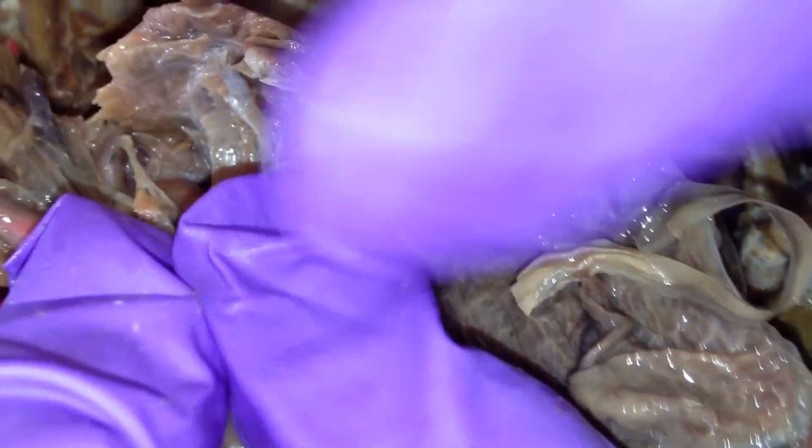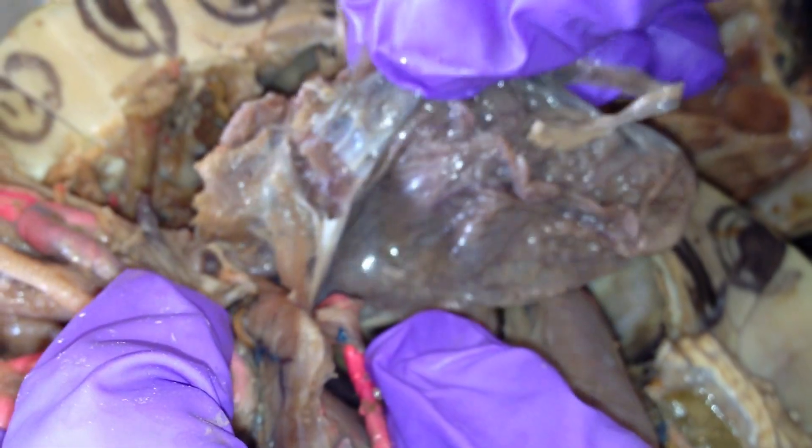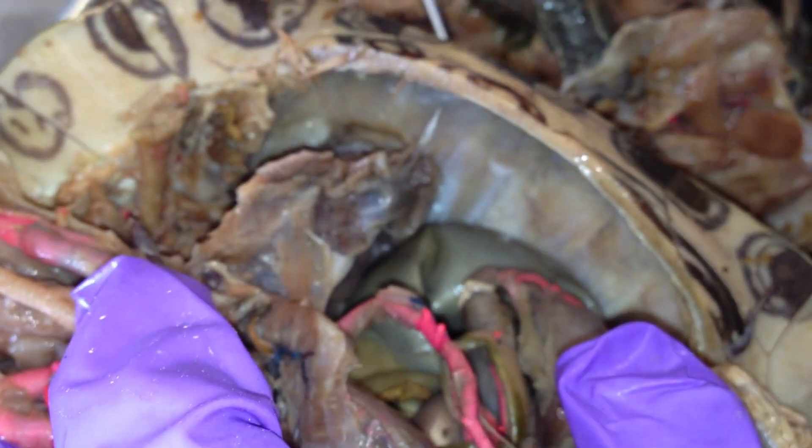This is the lung. The lung is attached to the plathron. This is the lung — it's all the way in the back, you're going to see it.